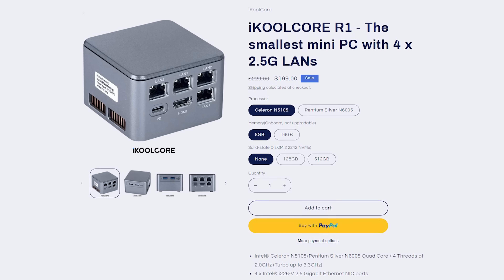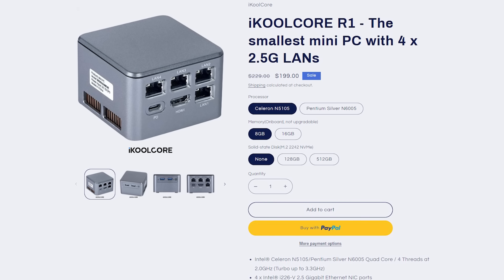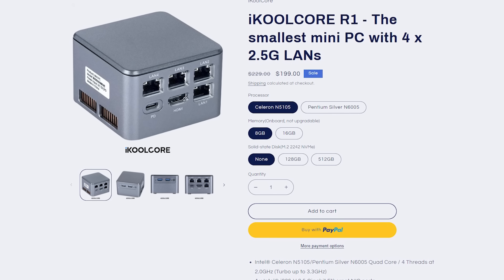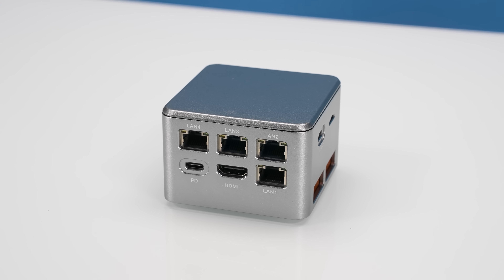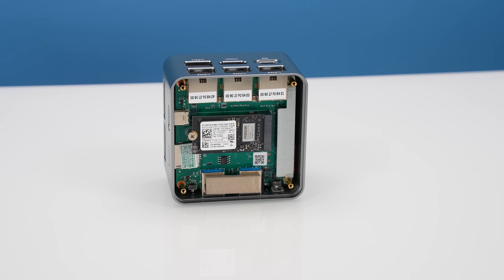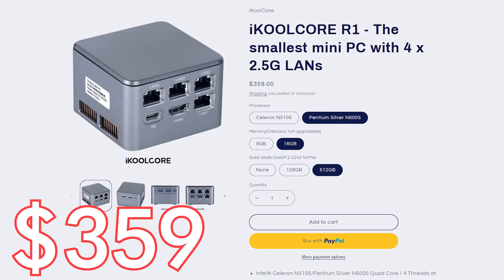Let's talk key lessons learned. First, pricing: if you get the N5105 lower-clock CPU with 8 gigs of memory and no SSD, this thing retails for around $199. Our highest-end configuration with the Intel Pentium Silver N6005, the half-terabyte SSD, and 16 gigabytes of memory is $359, which is quite a bit more and at that price you're starting to compete with the fanless models we've reviewed previously.